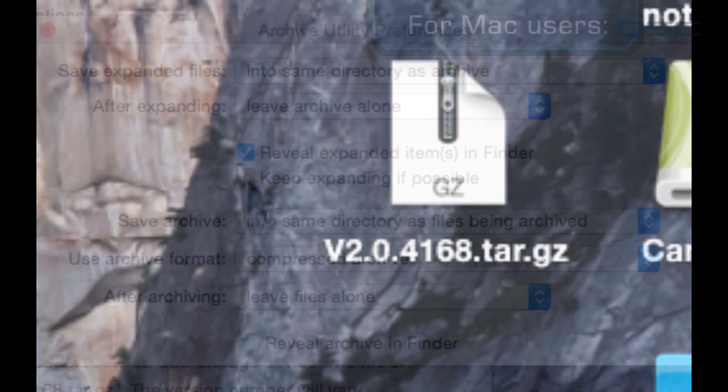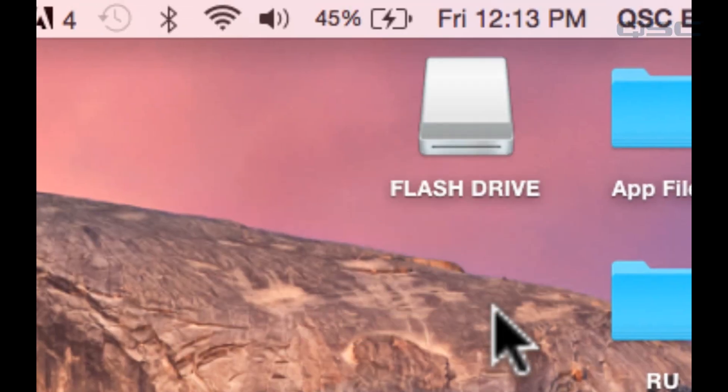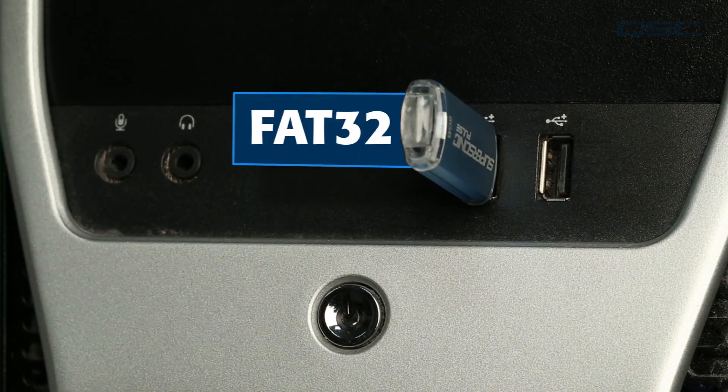For both PC and Mac users, once you have a tar.gz file or a .install file for the TouchMix 30, put it in the root directory of the USB storage device. This can be a hard drive or a thumb drive, just as long as it's formatted with the FAT32 file system.